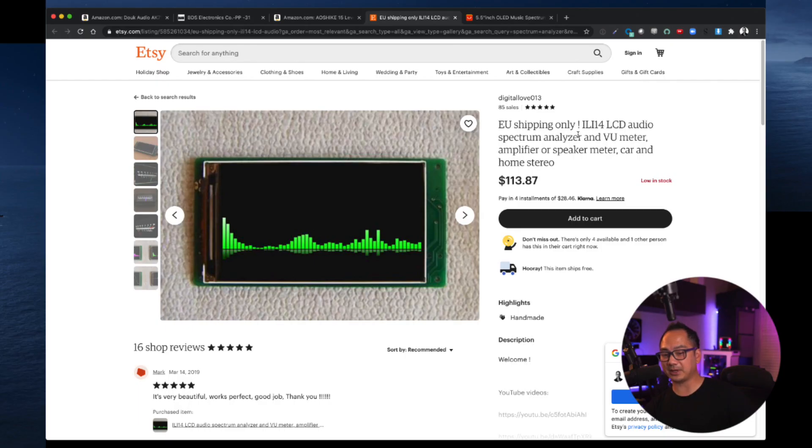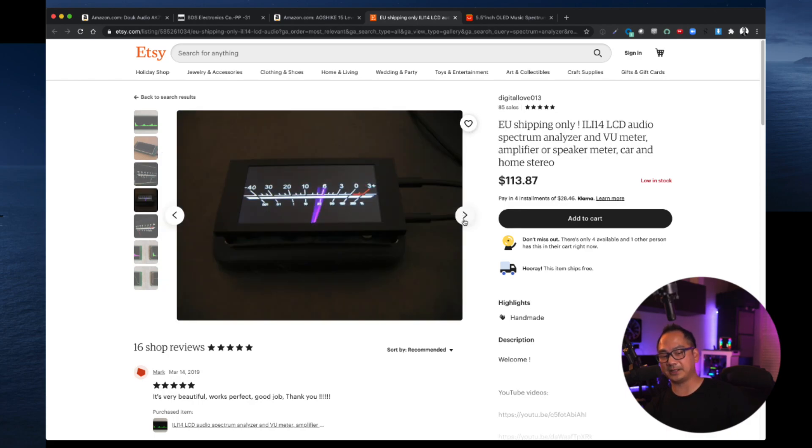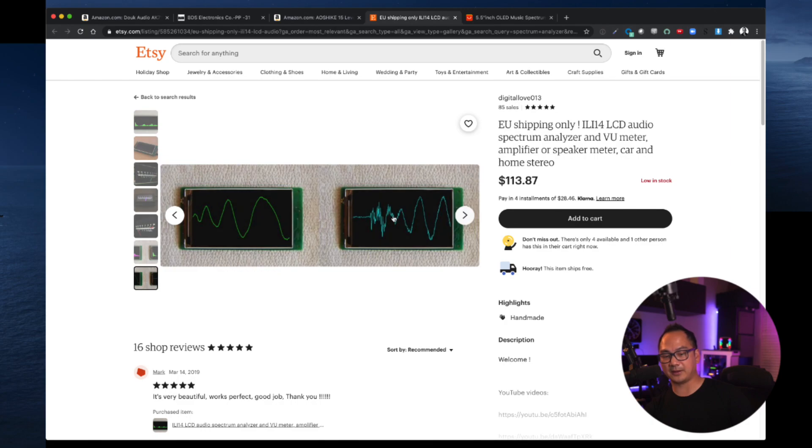The next one on the list is the IL-114 LCD audio spectrum analyzer and view meter, amplifier or speaker meter, car and home stereo. Unfortunately, this is now only for European Union shipping. Back when I ordered this a few years back, he shipped it to the United States. There are several different settings — the controls are on the back. The way I have it set up is on an old school VU meter view, which is the best view in my opinion. They also have different spectrum analyzer views, a waveform, different colors — there are like 22 different settings.